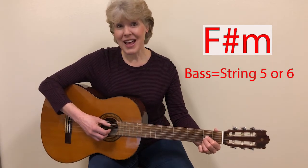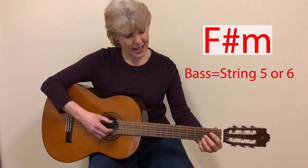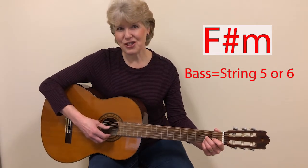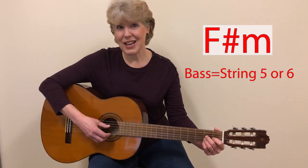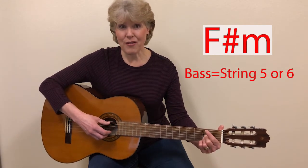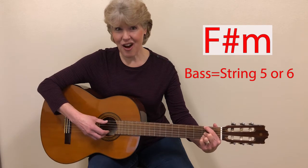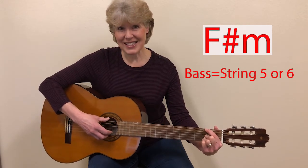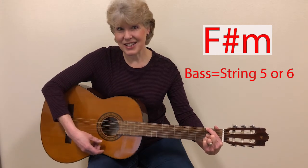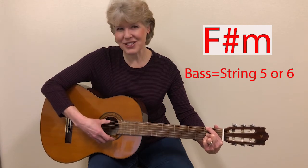But if you want it to sound even better, then you have to change which fingers are making the F sharp minor. Instead of fingers one, two, three, I'm going to make fingers two, three, four. This may feel a little strange if you're not used to using your finger number four, but it sure makes a nicer sound. So now finger one is going to come up here, and in the same fret, you're going to press down on string six, and that will be your bass string. Listen to how it sounds. It's the same note as string one now, and that's really the better sound for F sharp minor.